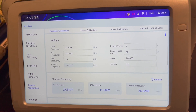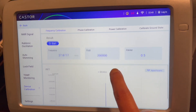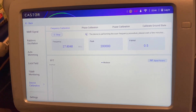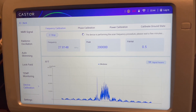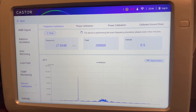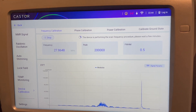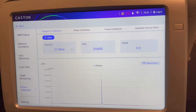I go back to device calibration and scroll down to do a frequency calibration. Start. And now it's scanning through frequencies and finding the resonance of the hydrogen and the phosphorus atom in the nuclear magnetic resonance sample. And that's complete.